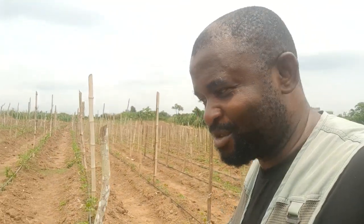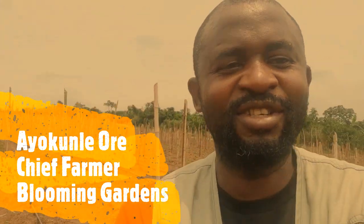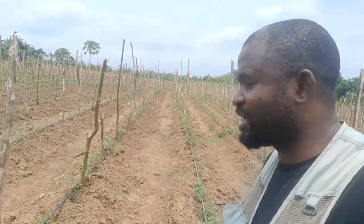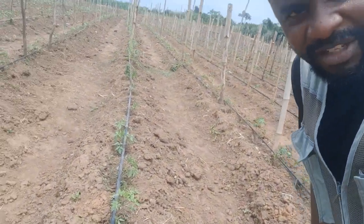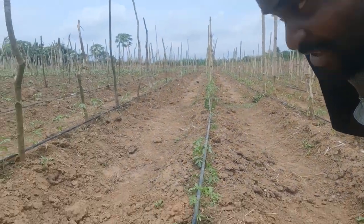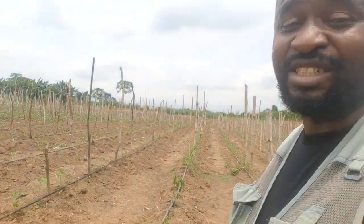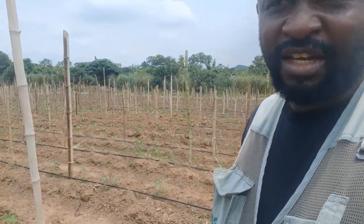Hi, good afternoon! This is Ayokunle from Blooming Gardens — good to see you guys again. I'm out here on the field today and we have some tomatoes that we just transplanted last week. They were a little bit overgrown; they were delayed in the nursery, but they're out here now.